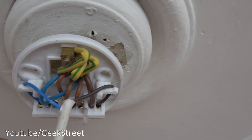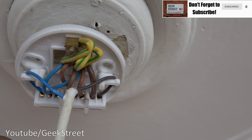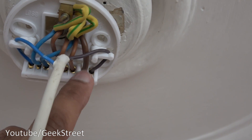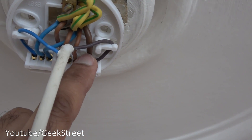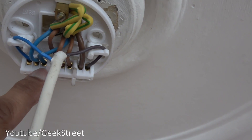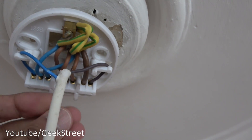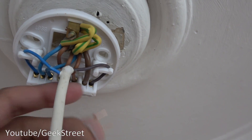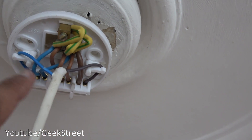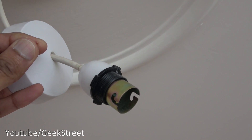Now looking at the ceiling rose, just to highlight a couple of things: there's a sleeving there that matches up with what was on the light switch. What I propose to do is take that wire out — it should have blue underneath the sleeving — and put that wire into one of these connections. So there'll be two blue wires going in there; the brown one's already going in there. I'll put this in so it just makes that one live. So you've got neutral here, live here — this ceiling rose will be permanently on.